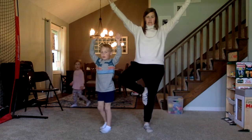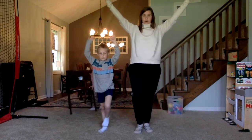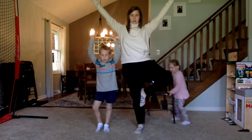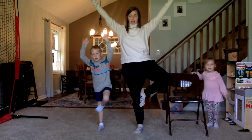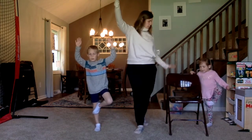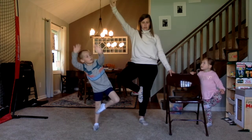Alex, you can hold on to me if you need to. Okay now you are going to go ahead and try tree with the other foot up. Breathe slowly. Alex is using a chair — she is going to put her foot up on her knee and then put your other hand up that you aren't using to hold on to. That is a good tree pose too.